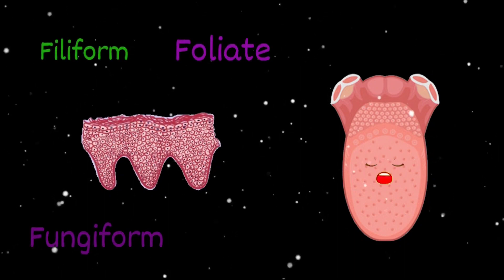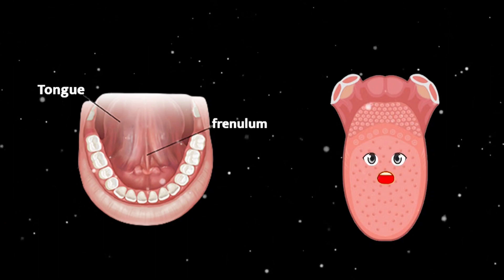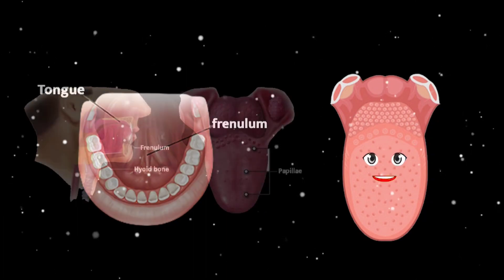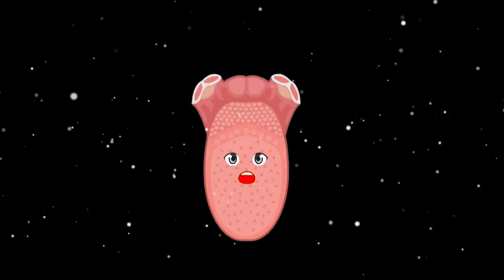They're named the filiform, fungiform, and circumvallate. The frenulum is the tether at the front bottom of the tongue that holds your tongue in place so your mouth can move freely. The back of your tongue is anchored by the hyoid bone. The tongue is vital for many things.